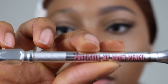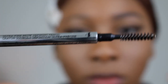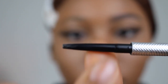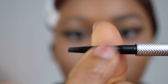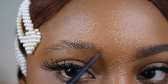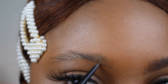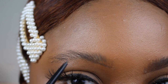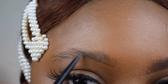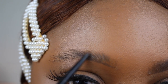Now I'm going to take my Precisely My Brow Pencil Ultra Fine Shape and Define in color 4. It also has a spoolie and this is the side with the pencil — it is very thin, and that's what I love so much about it. I'm going to first outline where I want my brow to be. You have to be very gentle with this process because it is very delicate, so you want to make gentle strokes that are very light and can be fixed if you make a mistake.